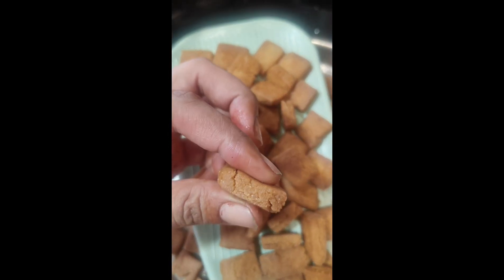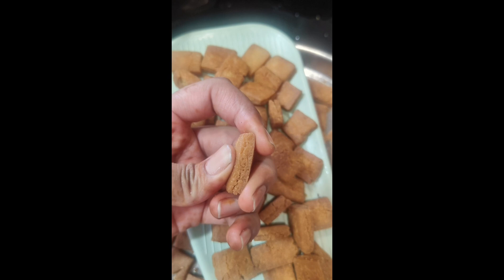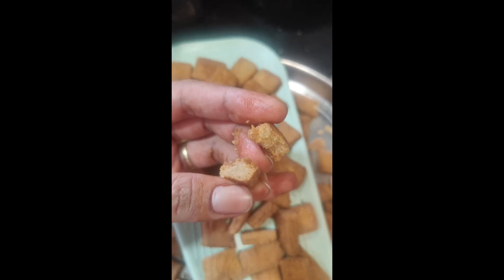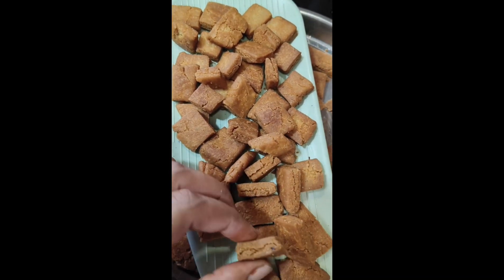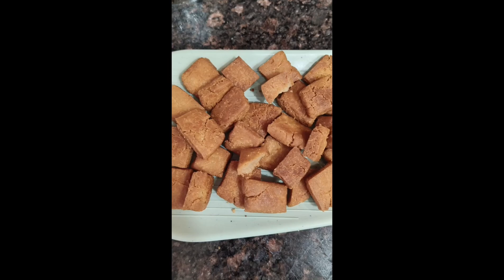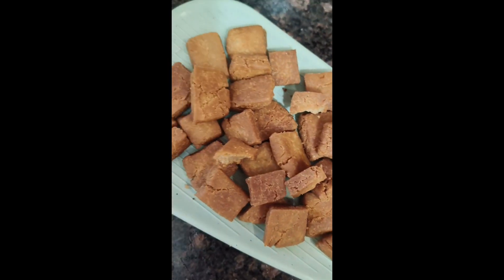Hello everyone, welcome to Riloni Blogs. I have made a few recipes for a long time and shared some with you. I use a little bit of a sweet recipe. It is very good for making a melt-in-mouth treat. Let's start making this recipe.